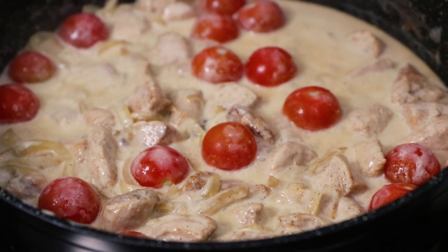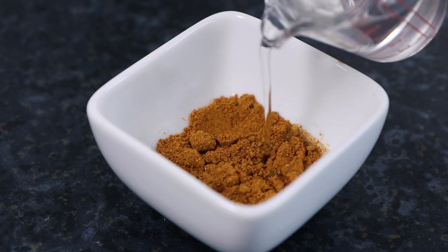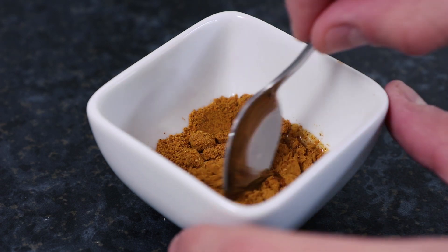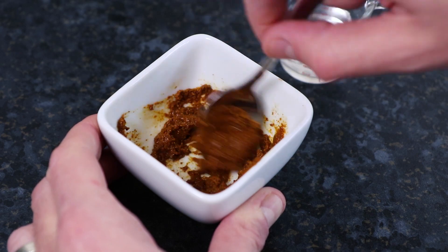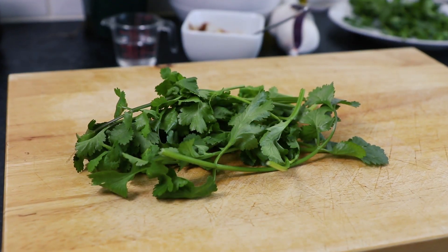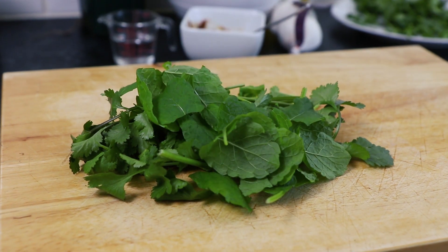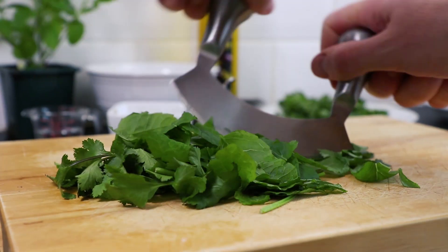Meanwhile we'll prepare the rest of our ingredients. Take one tablespoon of curry powder and add a small amount of water to make a paste, then set your curry paste aside. Next take a handful of washed fresh coriander and a handful of fresh mint, then carefully roughly chop and set aside.